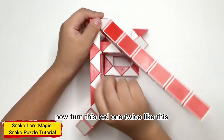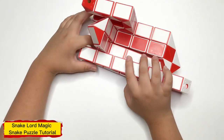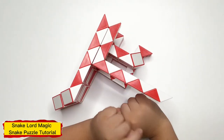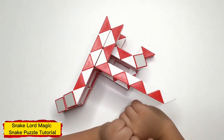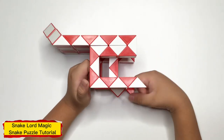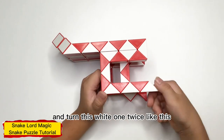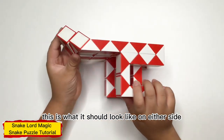Now, turn this red one twice, like this. Now, count 4: 1, 2, 3, 4, and turn this red one twice, like this. Now, count 4: 1, 2, 3, and turn this red one twice, like this. Now, count 4: 1, 2, 3, 4, and turn this red one twice, like this. This is what it should look like on either side.